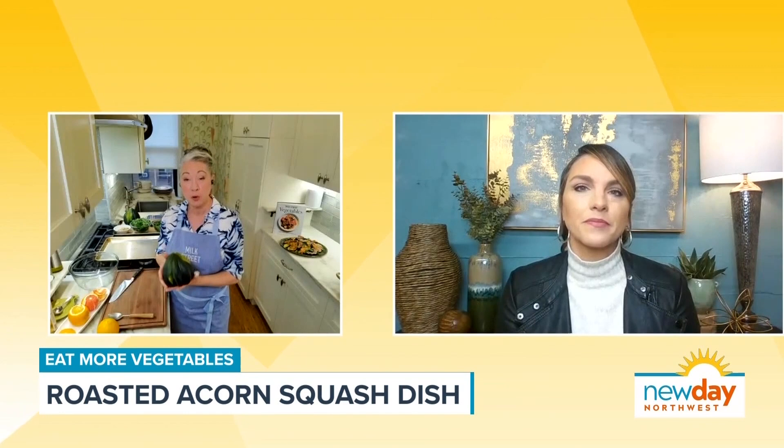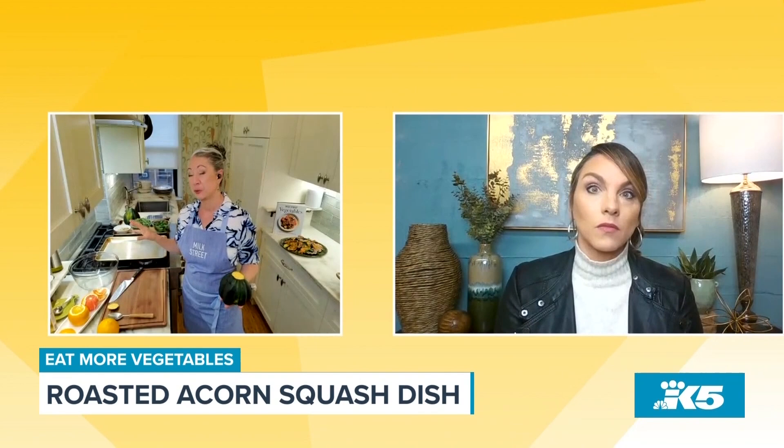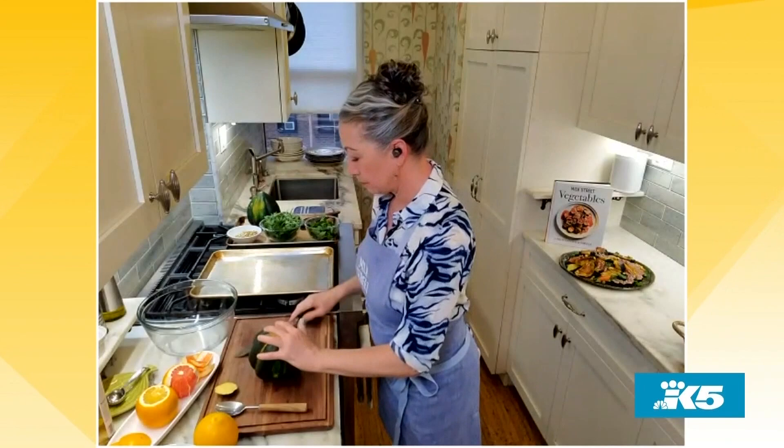We start with the acorn squash. We're going to roast it at extremely high heat — set your oven to 475 degrees, that's almost all the way up — because we want this squash to get really golden roasted on the bottom. We'll cut the tip off, cut it in half lengthwise, scoop out the seeds, then cut it into one-inch thick slices. That's very thick, but we want to give it enough time in the oven to get darkly toasted.